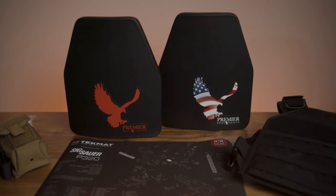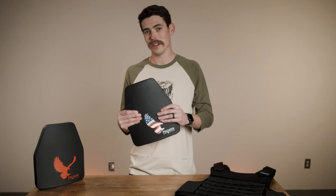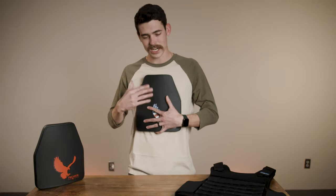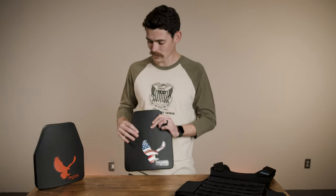This is our Stratus level three plus rifle-rated plate. It's made of polyethylene, features a single curve, and weighs only about three pounds, so it sits on your body nice and snug and won't wear you down when you're on the range or operating in a different environment.